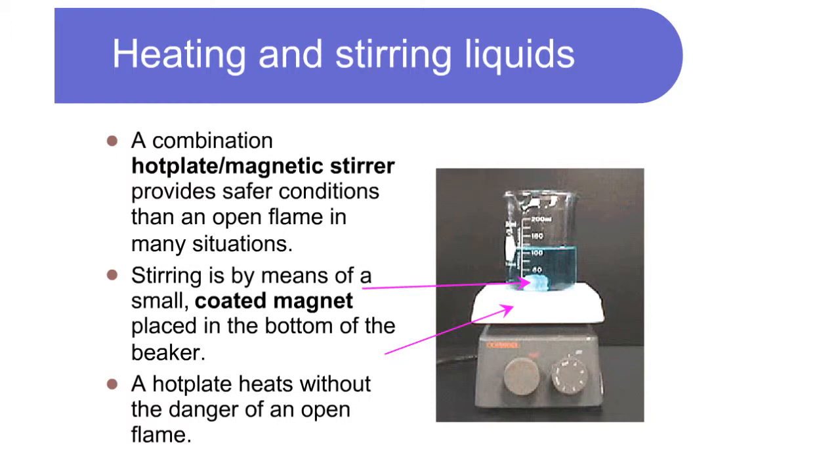Heating and stirring liquids: a combination hot plate and magnetic stirrer provides safer conditions than an open flame in many situations. Stirring is done by means of a small coated magnet placed in the bottom of the beaker. A hot plate heats without the danger of an open flame.